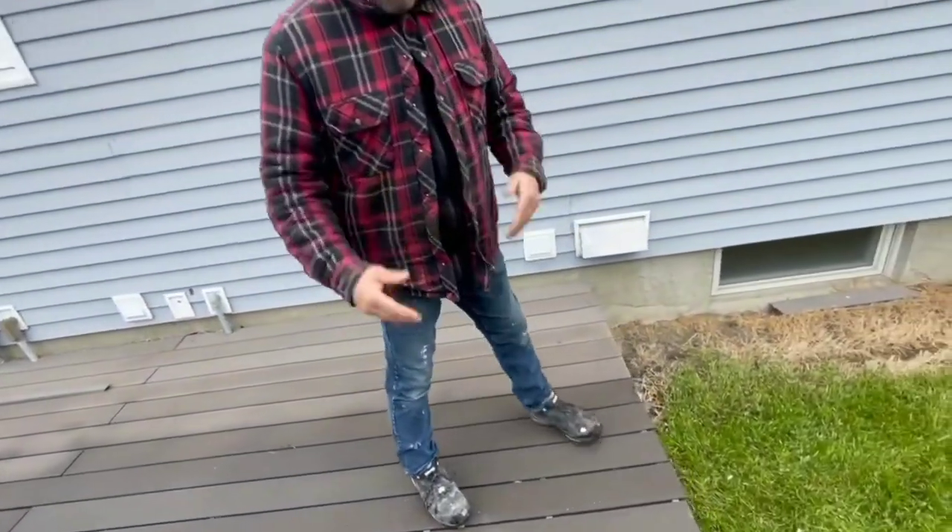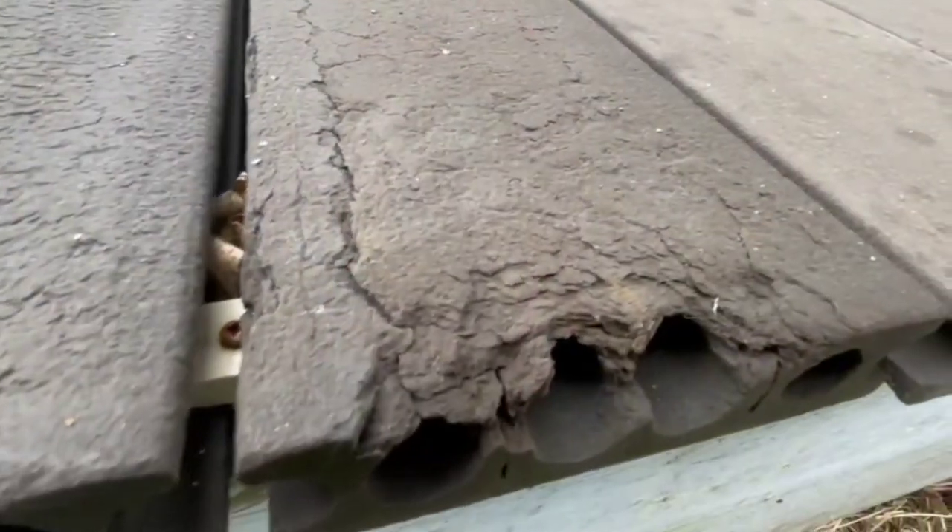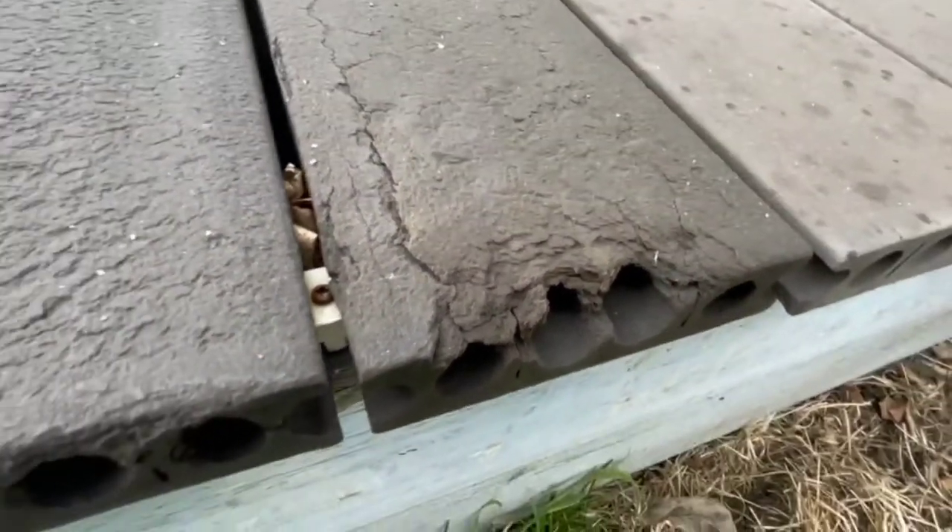First of all, without a cap, you have no material protecting the composite decking. So you look really close here, you can actually see it starting to flake and break and come apart.